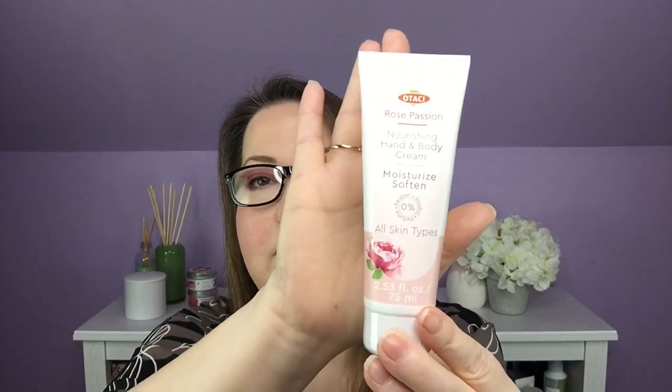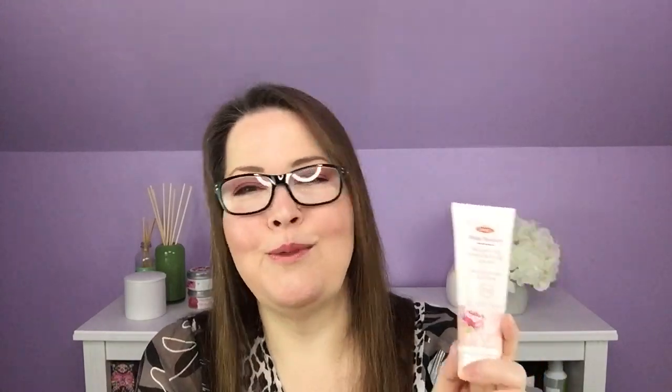Reaching in next, I have Otasi Rose Passion nourishing hand and body cream — zero paraben, alcohol, or perfume, all skin types, 2.53 ounces. You can see I put my hand there for a size reference. The Otasi Rose Passion hand and body cream also has a $12 value. It hydrates your hands and body with argan oil, shea butter, rose extracts, and vitamin E. Otasi handpicks every single petal of the Mediterranean rose, Rosa Damascena. This is sealed, and I have so many lotions going right now, so I may give it to my mom because it's rose and I think she'll like that.